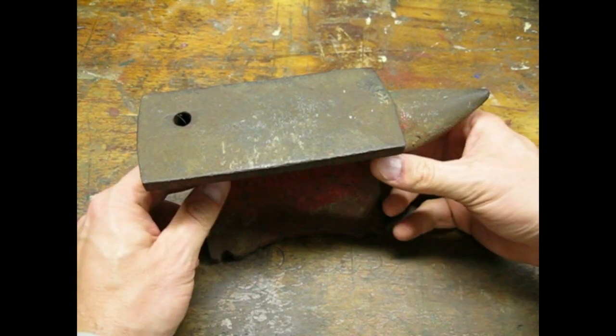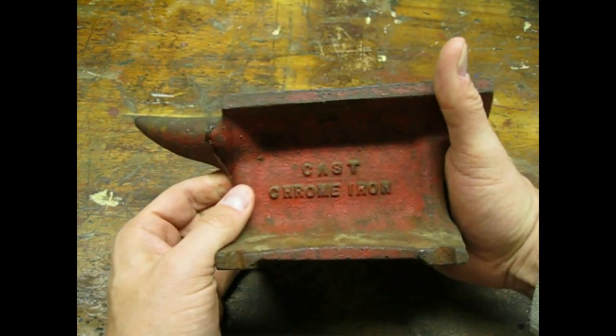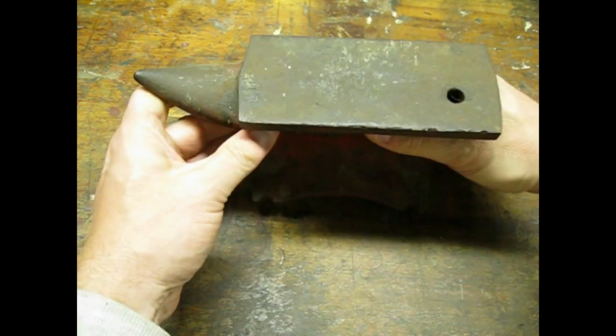I picked up this anvil for 10 bucks at a flea market. This is a small bench top anvil. The rectangular work surface is about 6.5 by 3 inches and it weighs about 10 pounds.